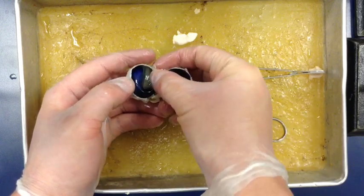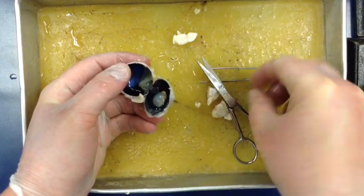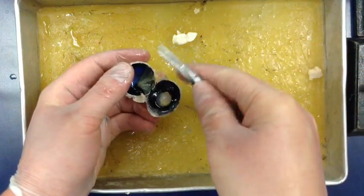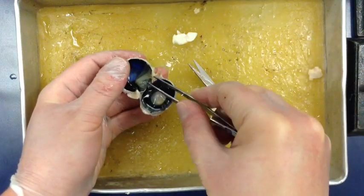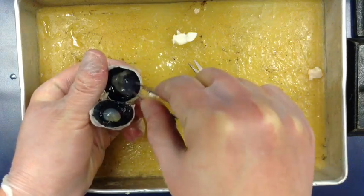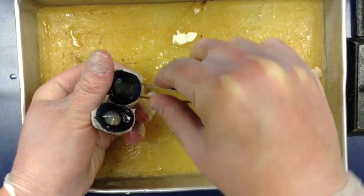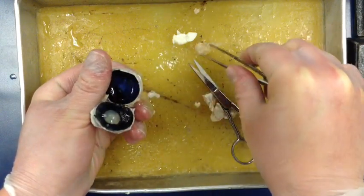Now we're going to look for a few parts. First, let's look at the back - this is the retina. This thin layer at the back is our retina, and it's actually connected right at our optic nerve. We can go ahead and pinch it and pull it off - that's our retina.